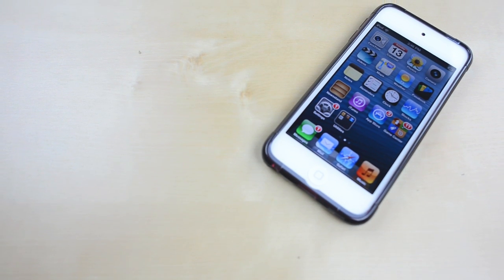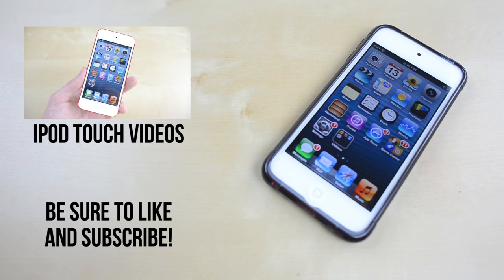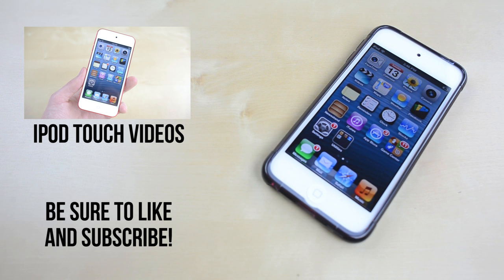In a week I'll randomly pick a winner and ship your case out to you. Feel free to check out my iPod Touch videos, and if you enjoy, don't forget to hit that like button and subscribe for more.